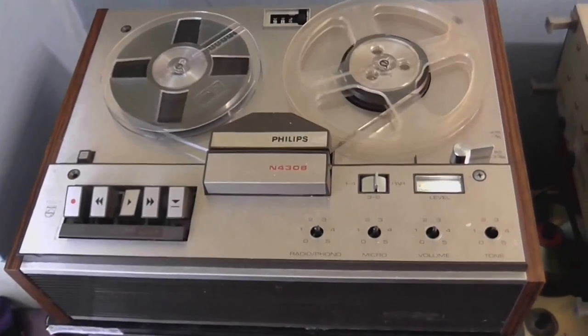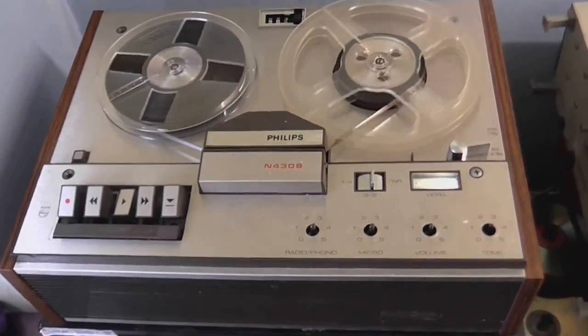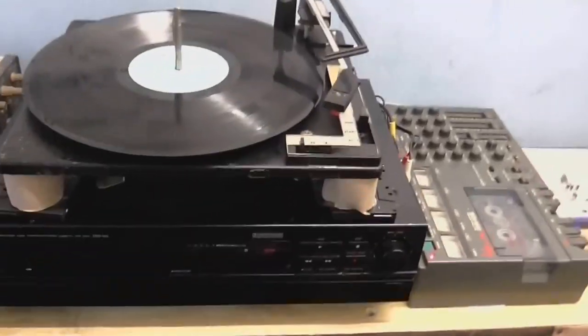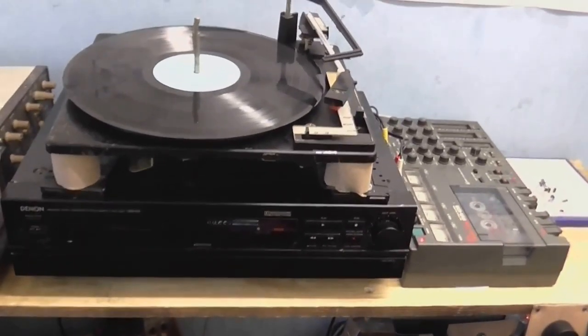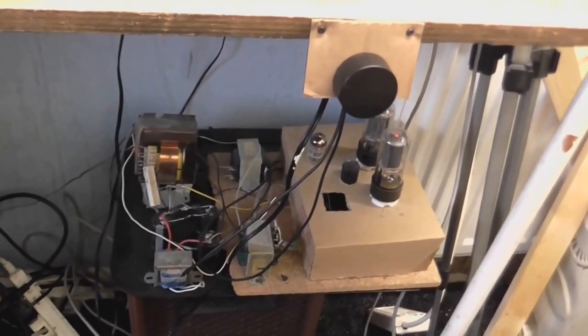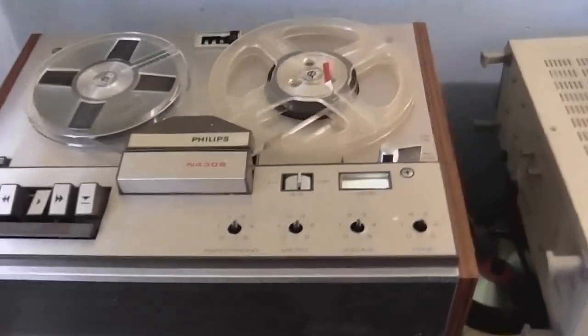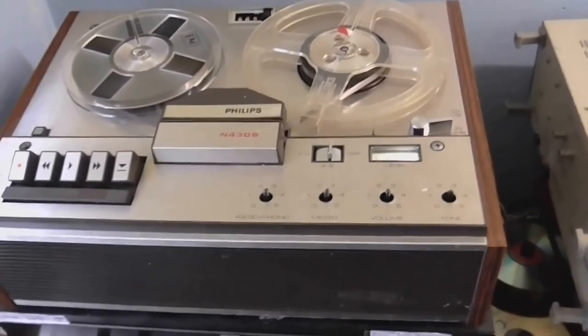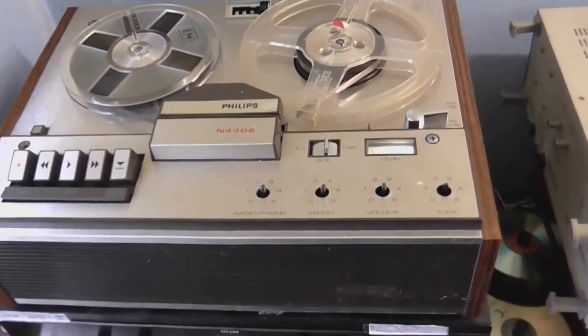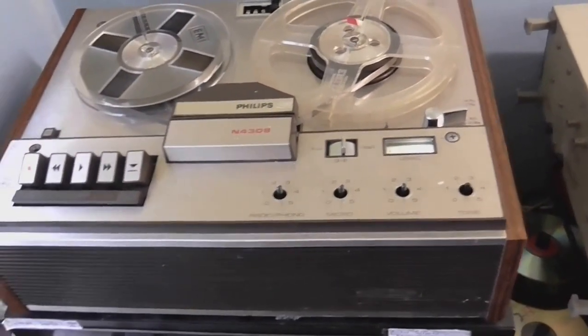And it's working again — playing through my stereo system that I'm building with my valve amplifier. So all in all, a successful repair. And come on, I'm sure I'm not the only person who's put 8-bit music on the reel-to-reel.